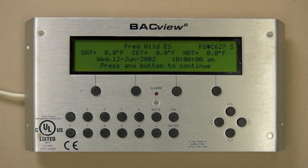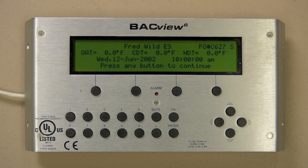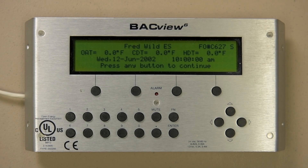The red light indicates an active alarm. To acknowledge the alarm and turn the red light off, press and hold FN and then press mute. If the red light does not go out, try it again and it will.